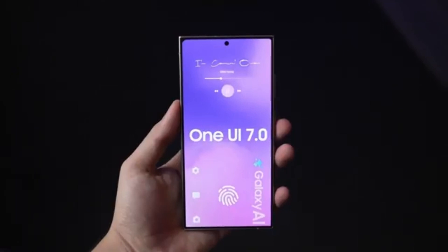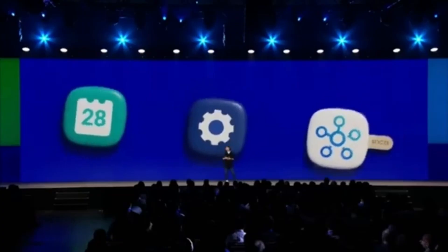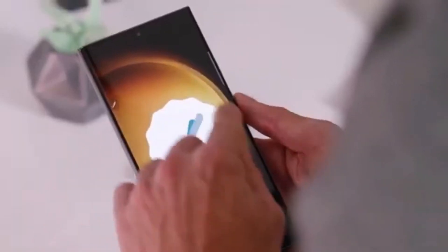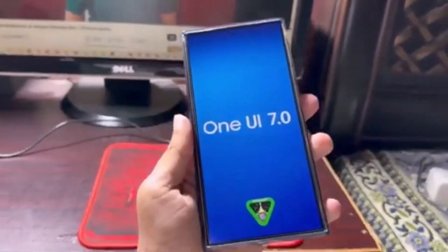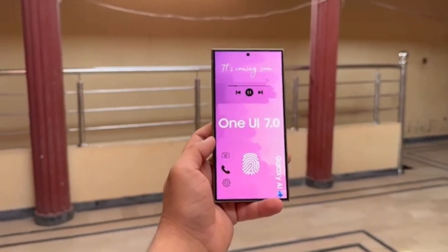With all these new features, Samsung is giving users unprecedented control over their home screen experience, allowing for a level of personalization that was previously unavailable. Whether you want smoother animations, complete layout freedom, or more refined gestures, this update has something for everyone.